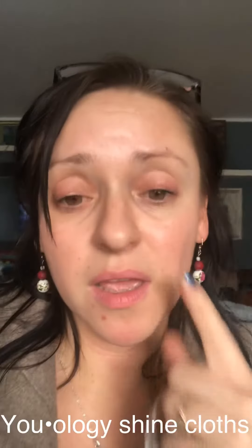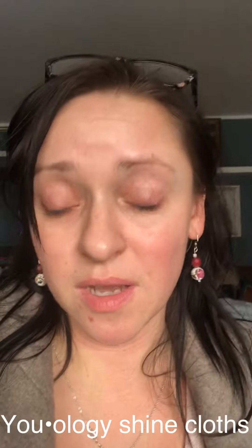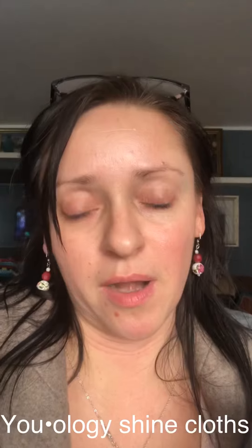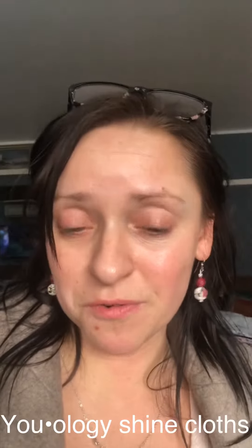Look how glowy my face is. I feel it and it feels moisturized — that's how amazing it is. So highly recommend, absolutely love it. I am so tired right now, I'm going to go take a nap, but I really wanted to do this quick little tutorial for you guys.